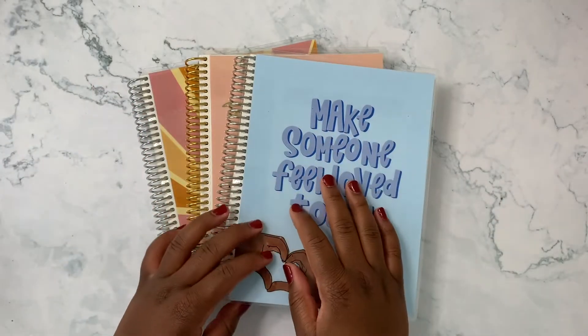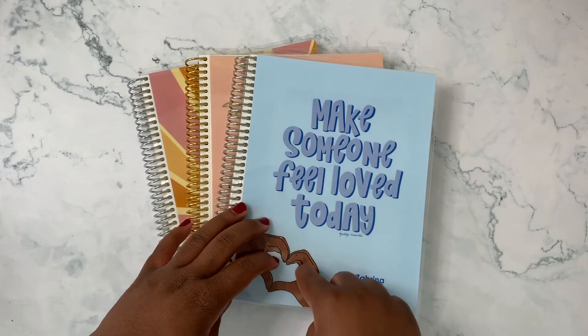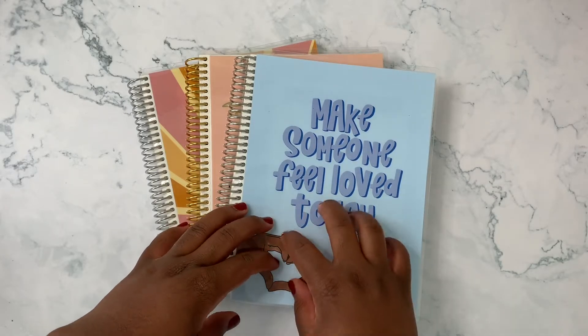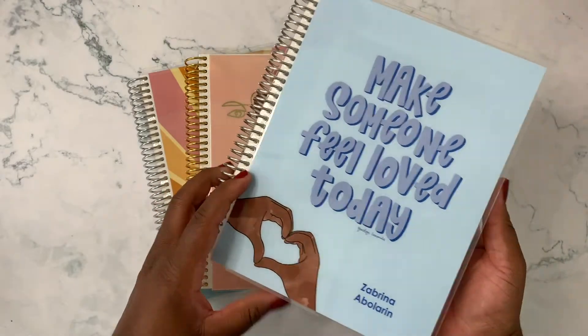Hey friends and welcome back to my channel! Today I'm going to be talking about the new Black Artist Collaboration for October from Erin Condren. These are just a few of the notebooks that were sent over to me for the first collaboration they came out with.